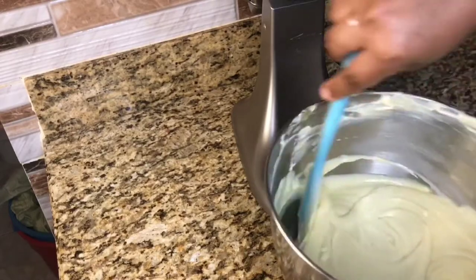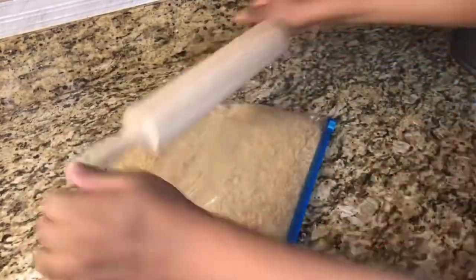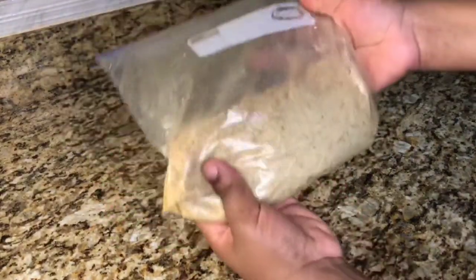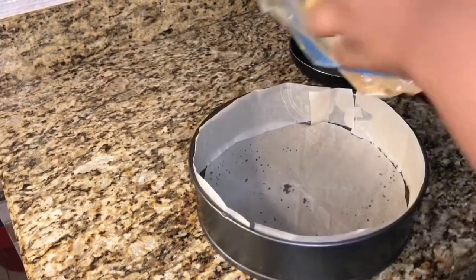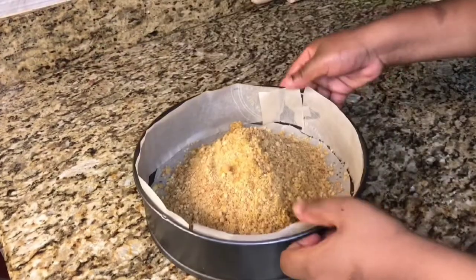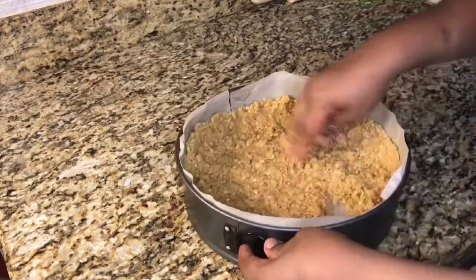After mixing our cheesecake, this is how the batter should be looking. Now we are going to move on to our crumble. I am going to use my rolling pin to beat the biscuit until it is all crumbled. Then I am going to use some melted butter to mix with my crumble so that I can have a firm crust. Now I am going to add this into my baking pan and use my fingers to distribute the crumble around the pan for an even crust.